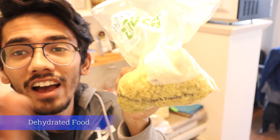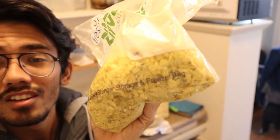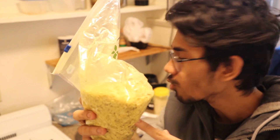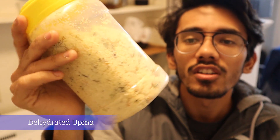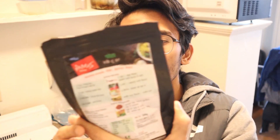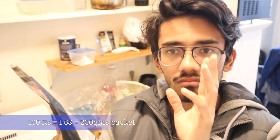After vacuumed parathas, there's dehydrated food — this has literally saved my life many times during the semester. You just add some water and heat it for a couple of minutes and it's ready to eat. This is dehydrated poha right here, and I also had some dehydrated upma which I used to make for breakfast. These can be tough to make at home, so I also got small ready-to-eat poha packets from the shop — 100 rupees for a 200 gram packet.